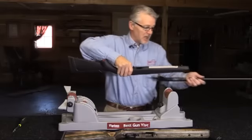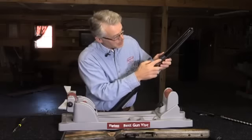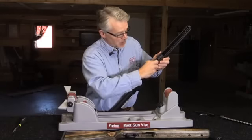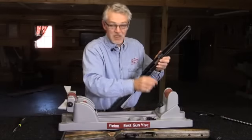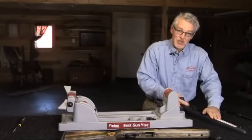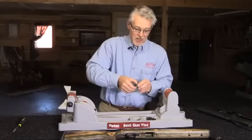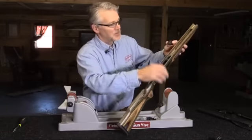Now that I've got these taken apart, notice inside the stock there are two bedding blocks. You need to remove these and keep them. For the front one, find a firm surface and gently tap on the stock and it should fall out.